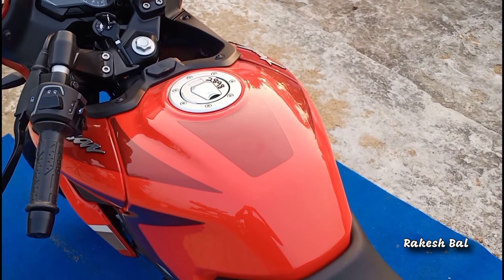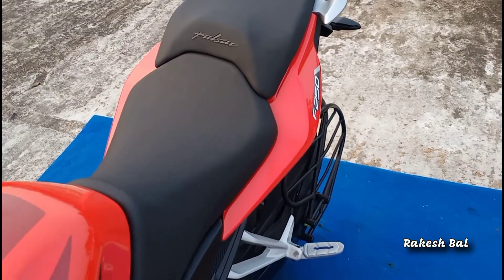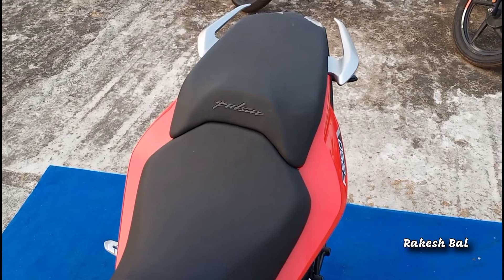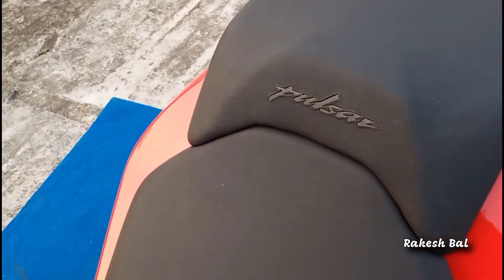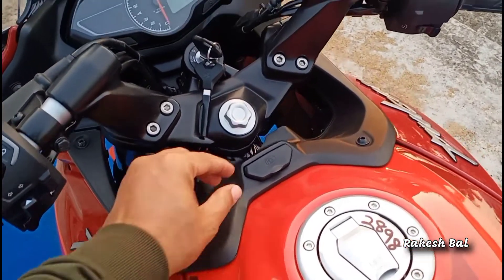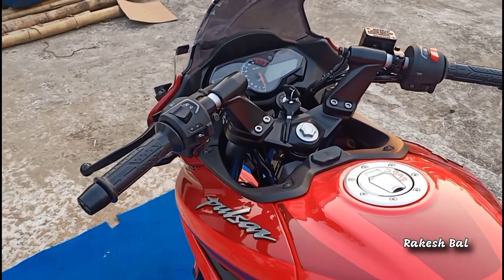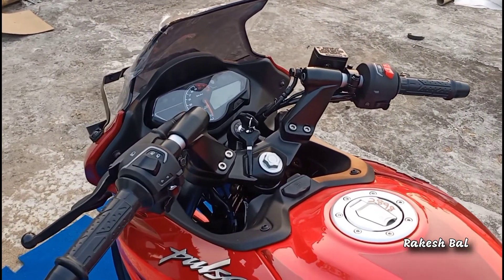We have a fuel tank capacity with the Pulsar 250, and we have a lot of graphics. We have seen the seats — we have a touch and feel with good cushion texture. We have a grab handle in silver color and Pulsar branding on the seat. We have a fuel tank cap and a pre-installed USB charging port. The handlebar position is a little downward — it is a clip-on type handlebar, which makes the ride very sporty and handy.